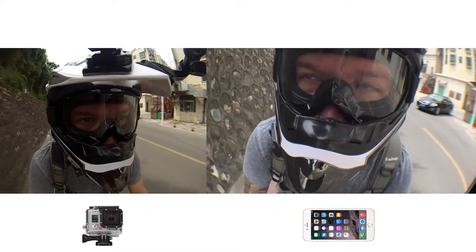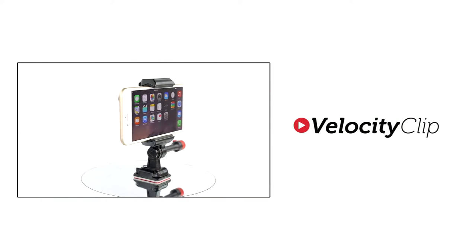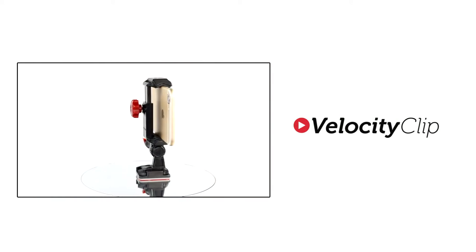Alright guys, that's the end of the story for today. Run over to velocityclip.com and check out the mounts if you want to turn your phone into a GoPro.